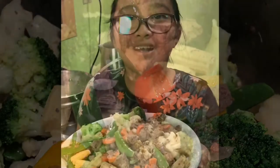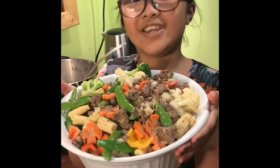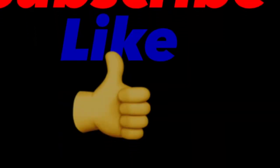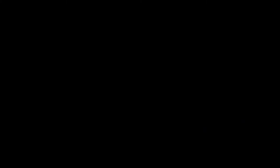That's it, mga titos and mga titas! I hope you learned from today's video. Thank you for watching — please subscribe, like, and share. And don't forget to comment down below, titos and titas, which other foods you want us to make. Thank you!